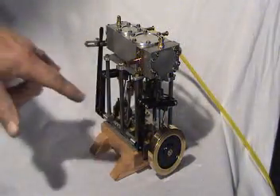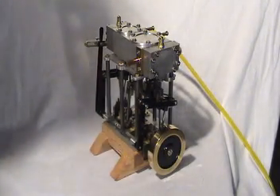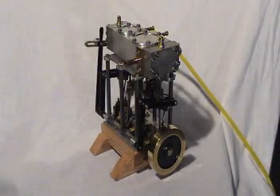This also has the reversing Stephenson linkage on it, which allows it to be run in both directions. Right now it's set up to run in the clockwise direction.